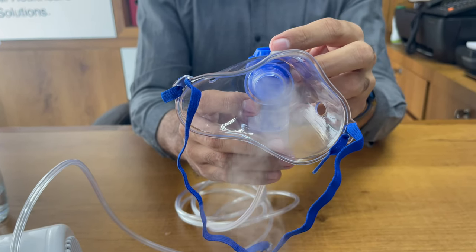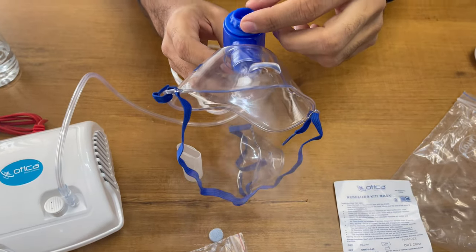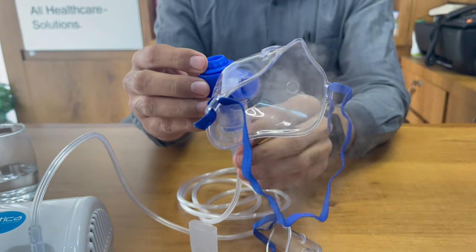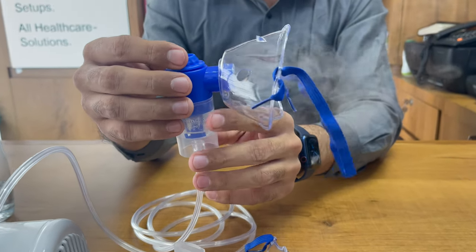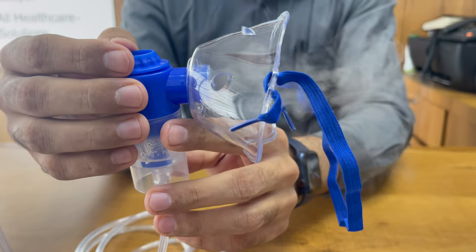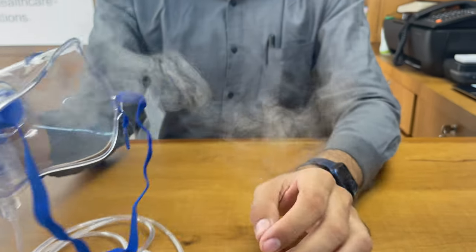You can control the flow from this dial — this is the minimal flow and this is the maximal flow. You just need to rotate the rotator according to your requirement. If it is for a baby, you can keep it on the slow side, and if it is for an adult, you can keep it on the higher side.